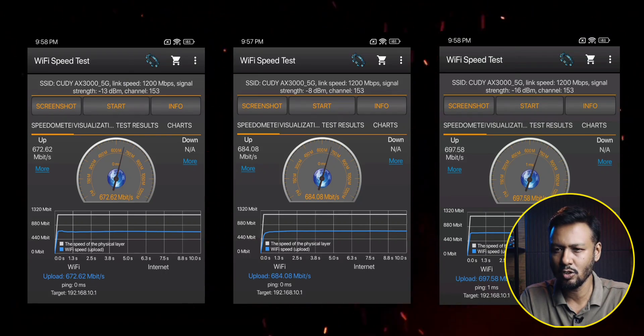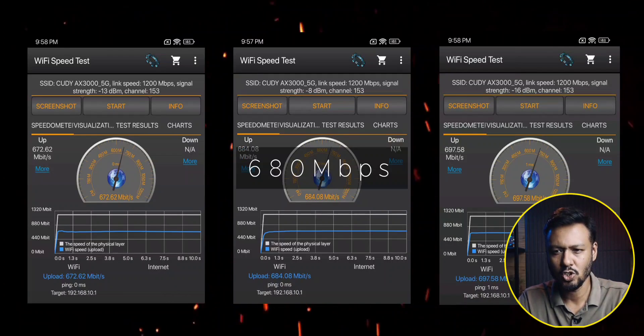If a Wi-Fi 6 supported mobile phone is used, we have the potential throughput of around 120 Mbps additional, giving us a throughput of approximately 680 Mbps.